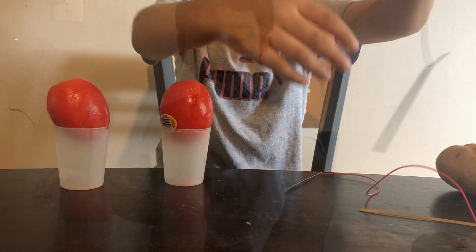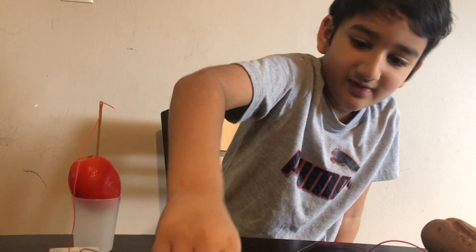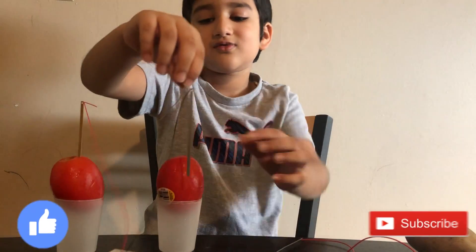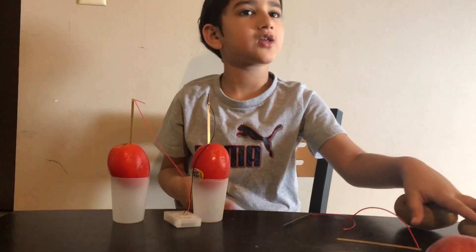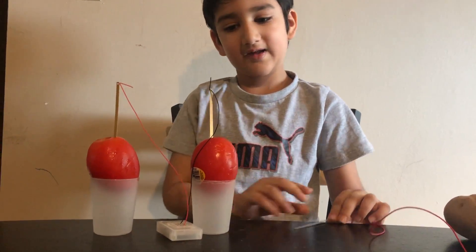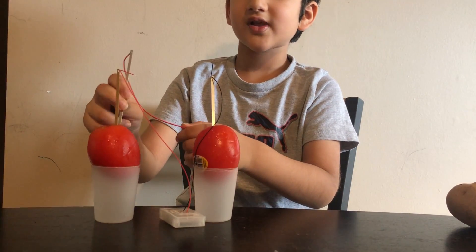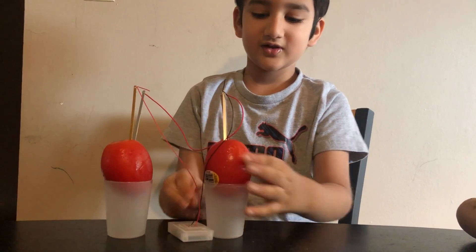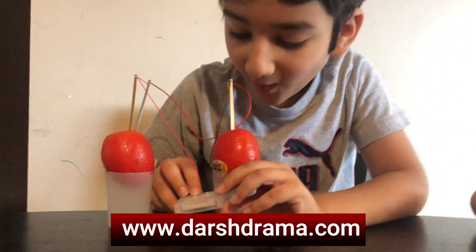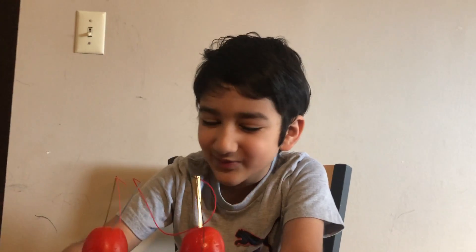First I'm gonna use these. I don't know if this will work or not - I'm just trying it, like scientists do. They try it, and if it doesn't work, they try something else. Like if this doesn't work, I'll try some potatoes. So I'm gonna put - not just like last time, I'm gonna do like this. Does it work? It's working! It's working! Of course it's working!